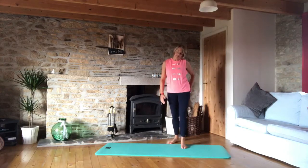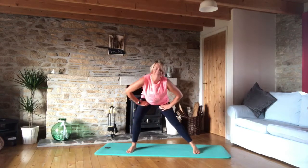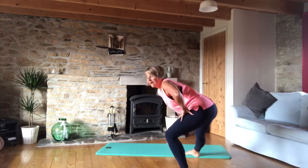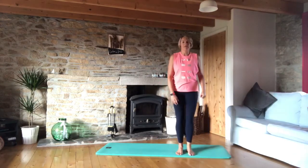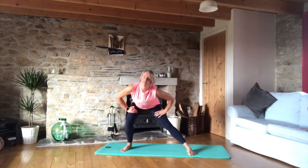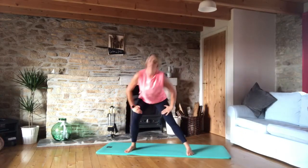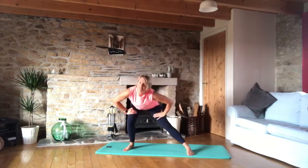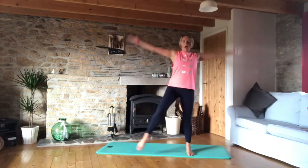Now I'm going to start working the outside of the hips. We're going to do a side lunge to the side, and then the knee comes up to tabletop. From the side: the bum is going back and then we're lifting up. We're going to do eight on the right side. Eight, seven, six, five, four — this is working both hips — three, two, and one.